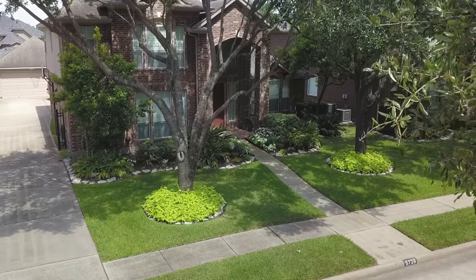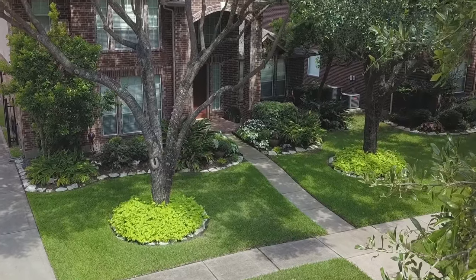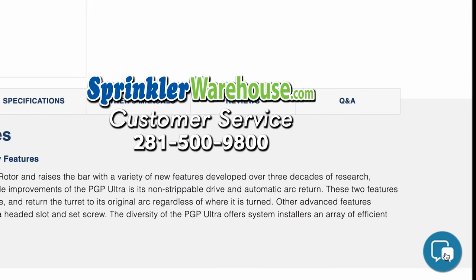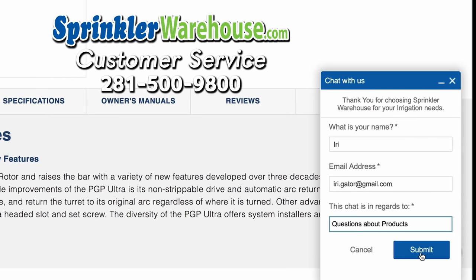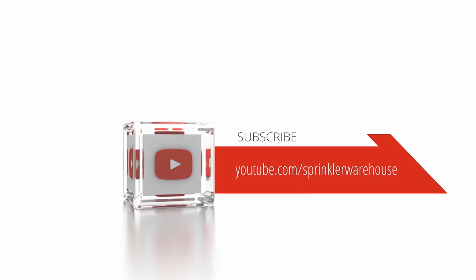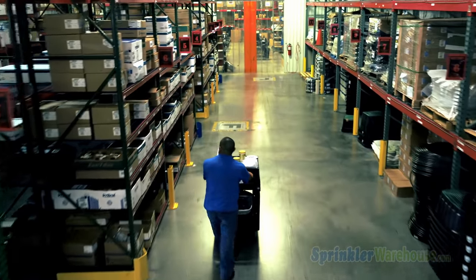Sprinkler Warehouse has everything for your irrigation needs, so your trees, lawn, flower beds, and gardens are lush and beautiful. If you have any questions about our products, chat with one of our amazing customer service agents on sprinklerwarehouse.com — they really know their stuff and they will get you squared away. Subscribe to our YouTube channel for helpful tips, tutorials, and general sprinkler instruction. I'm Dwayne Smith for Sprinkler Warehouse — professional quality, rock bottom prices.